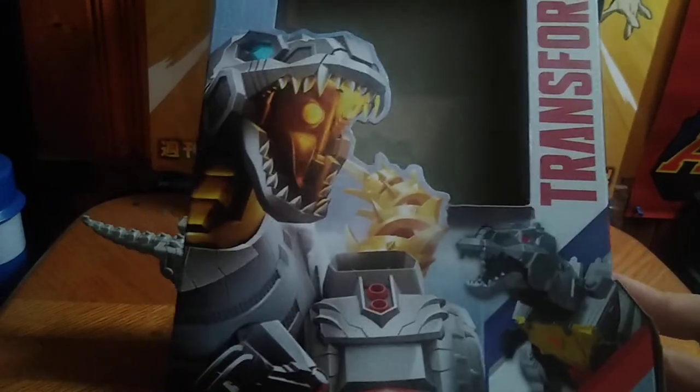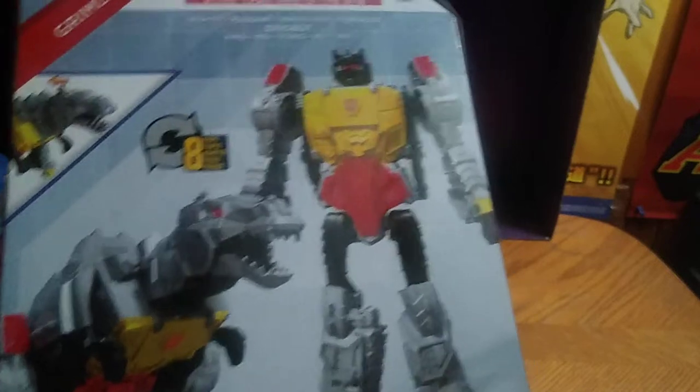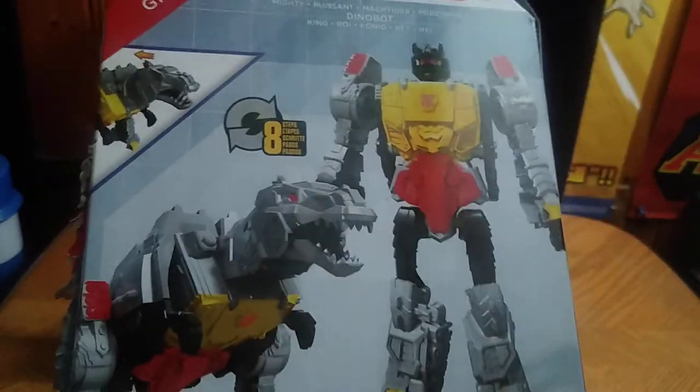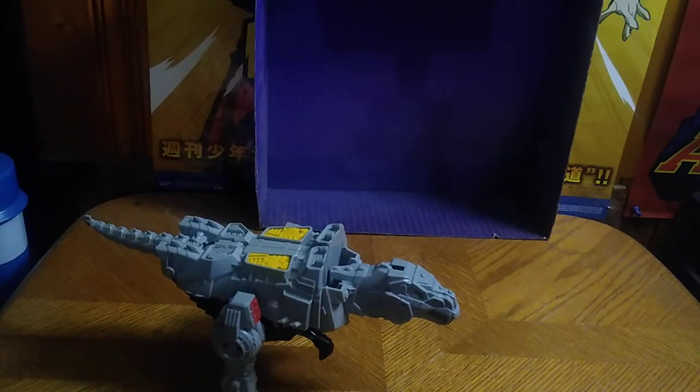You got some nice artwork of Grimlock in his dino mode. He can demolish Decepticons in his robot mode, which is ferocity for a dinosaur robot. And he turns into his G1 robot self, which is very cool. Transforms in eight steps — not bad for an eight-step figure. Even shows the transformation movements and all that. And some artwork on the side of the box: Autobot Insignia, Authentics Bravo Transformers, More Than Meets the Eye.